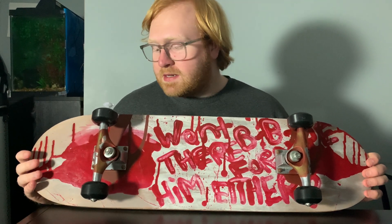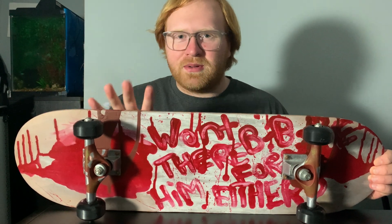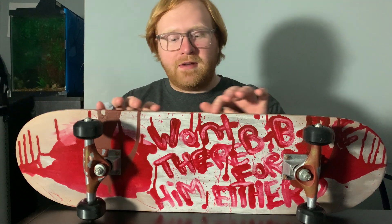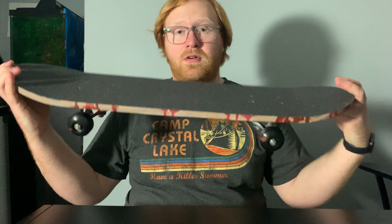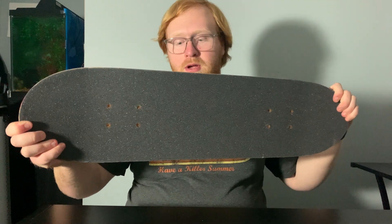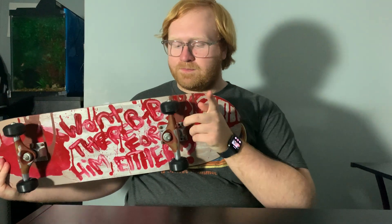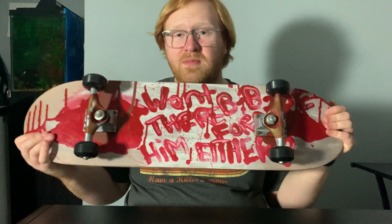I took an old skateboard, took it apart, sanded down all the edges, and filled in the edges with wood filler. Then I re-taped the grip, so this grip is almost brand new. I added new wheels on here, and I think it looks really good.